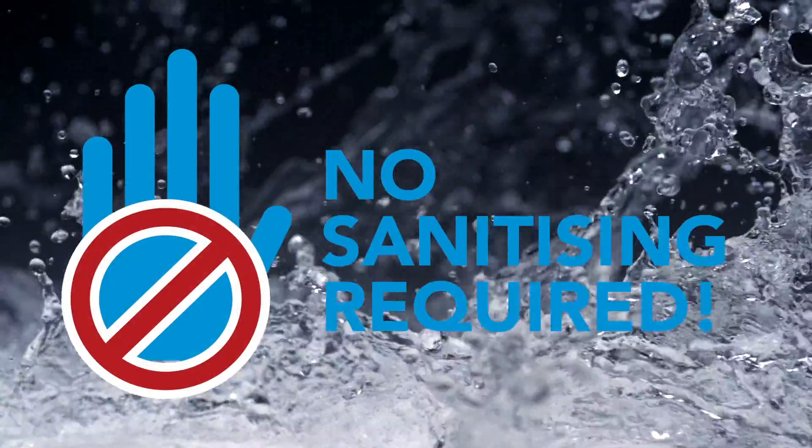Look for the One-Shot exhibition stand. Check out our website at www.one-shot.com.